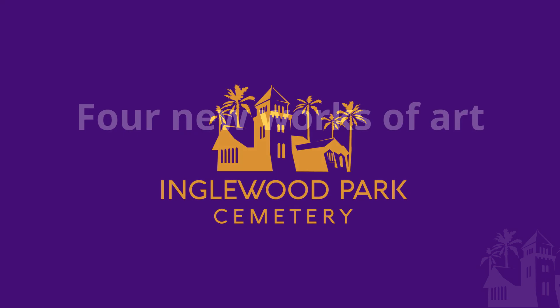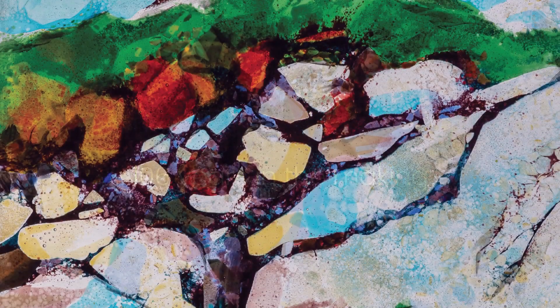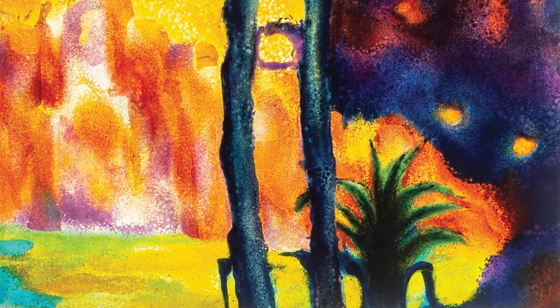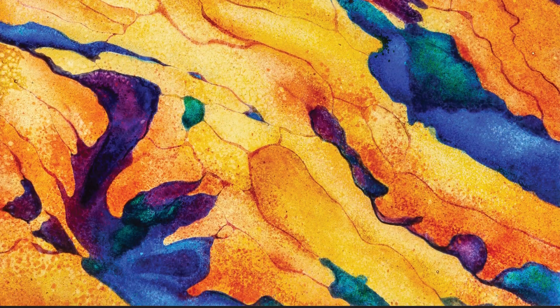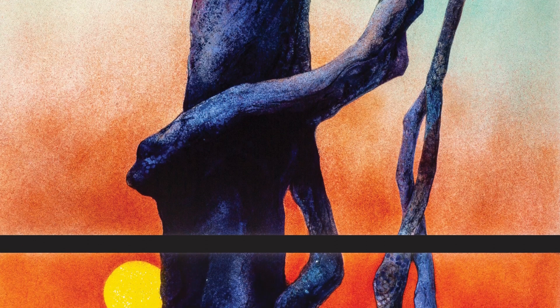Inglewood Park Cemetery introduces four new works of art, a hundred and six years in the making. These new stained glass windows are displayed within the historic Inglewood Mausoleum. The project began with an examination of the mausoleum and a beautiful display of Judson stained glass windows, with the exception of four double windows close to the front of the building which were just plain glass. We felt it might be an opportunity to enhance the aesthetic by adding stained glass windows in those spaces.